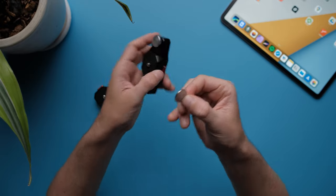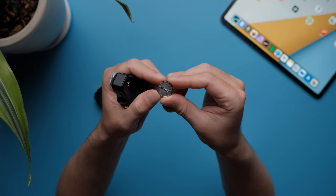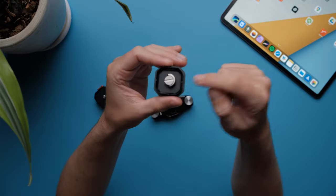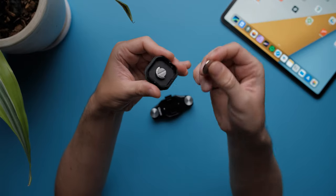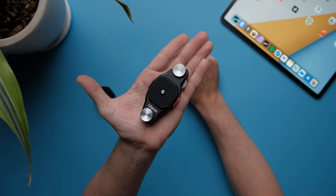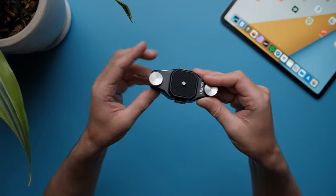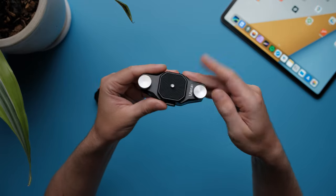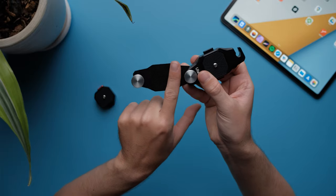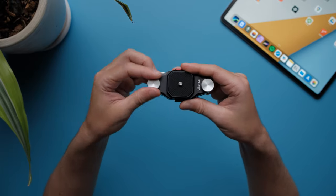It also comes with a coin that says Ulanzi on top of it, which you can use to screw the screw at the bottom of the camera. This mount is also very compact. The way you mount it on your backpack is very simple — you undo one or both of the wheels, put your backpack strap in, close it, and screw the wheels back in.